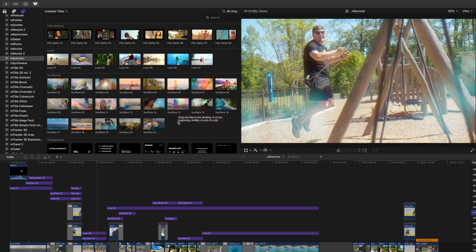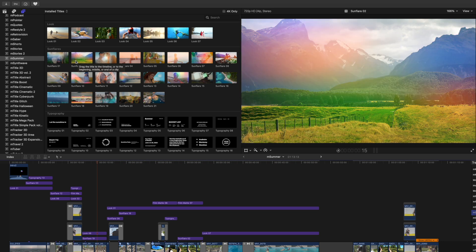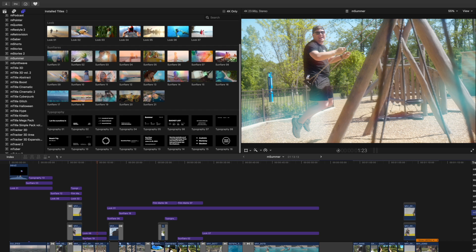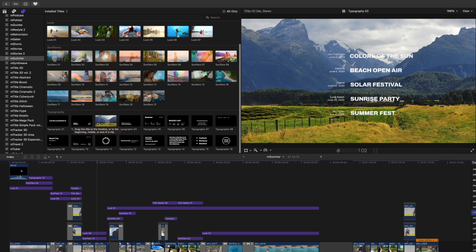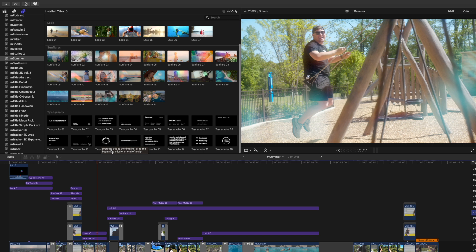Then we come down to our sun flares category. We have 21 of these, and as you scrub over, you can see how some of these sun flares can look over your footage — really, really pretty. And then finally, we have 16 typography presets for different purposes. All of these have a really good, clean look. Definitely fits the vibe of summer. This one is a lot of fun right here, number 11.